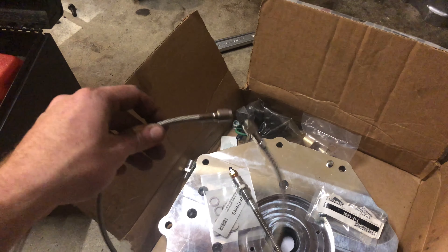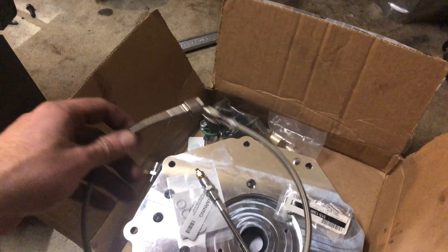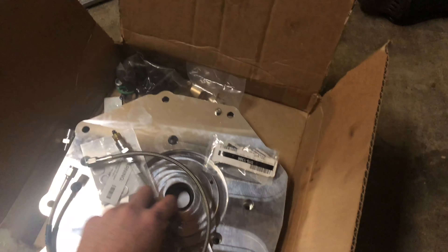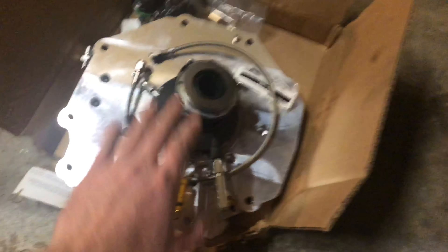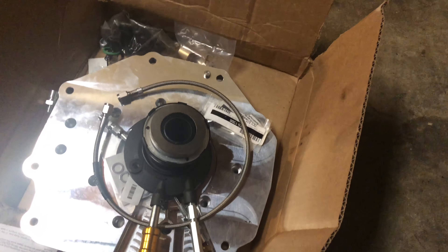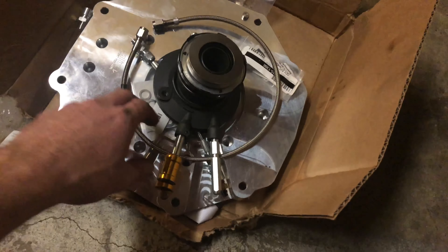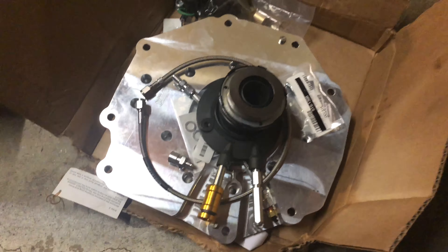Some other stuff that I got is some Dash-3 brake line that I'm going to be using to extend it up to where my clutch master cylinder is. I also got an external bleeder because all of this, including the slave cylinder, is going to be hidden and it's going to be really difficult to bleed — this is going to make it super easy. I definitely suggest getting these parts and all these extra fittings. You can just Google it and you'll be able to find it.